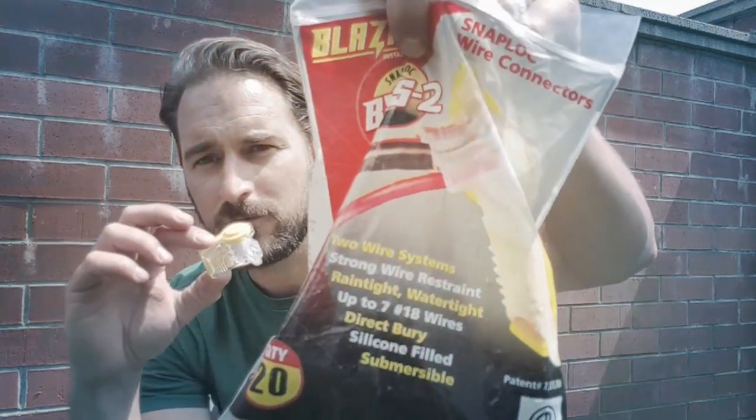Super easy to use. This is my number one suggestion. If you can find these, there'll be a link below this video where you can actually go and get these.